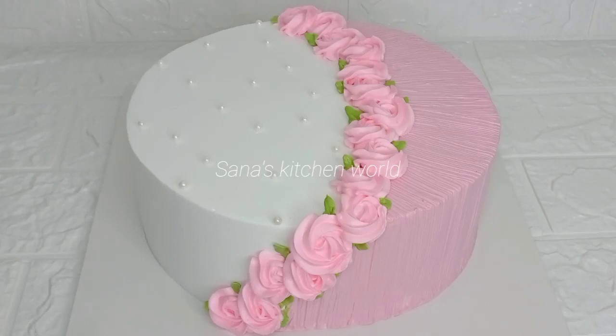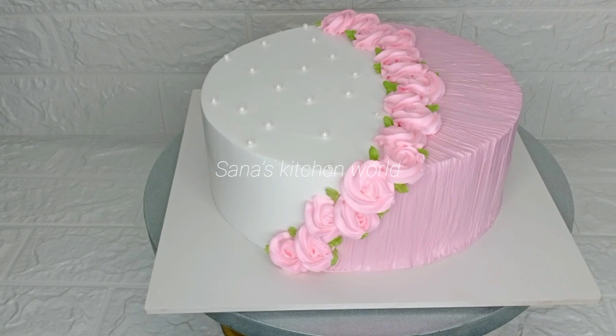Hi everyone, welcome back. Today is a video of a 1kg vanilla cake. I am going to bake the cake.